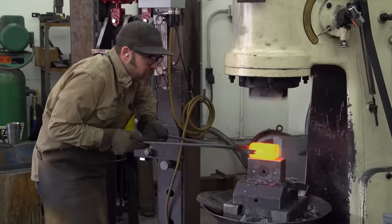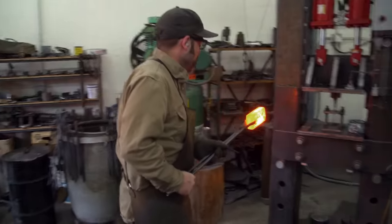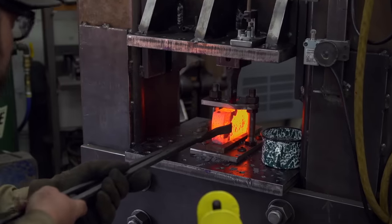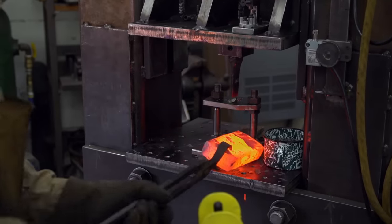My game plan today is to forge my axe and then punch the hole. Pretty clean cut. Yeah, looks good.